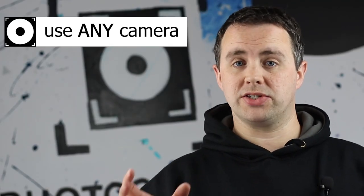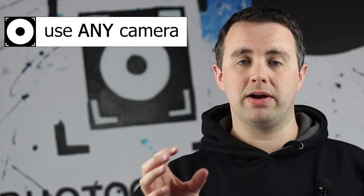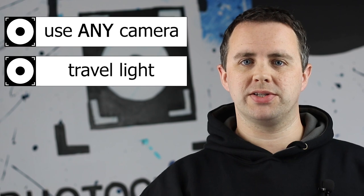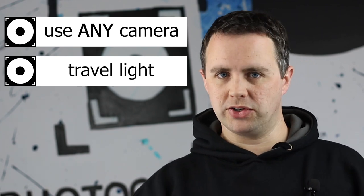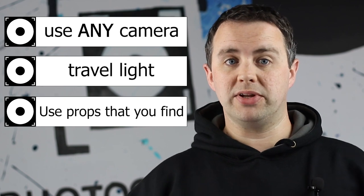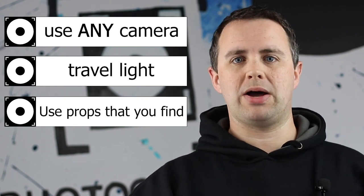In terms of equipment, we're just going to take our camera — a simple mirrorless camera with a standard kit lens — and we're not going to allow ourselves any extra lighting or flashes. We'll probably bring a tripod along just in case to make sure we get the best quality, but in terms of other props we're only going to allow ourselves to use anything we actually find at our location.